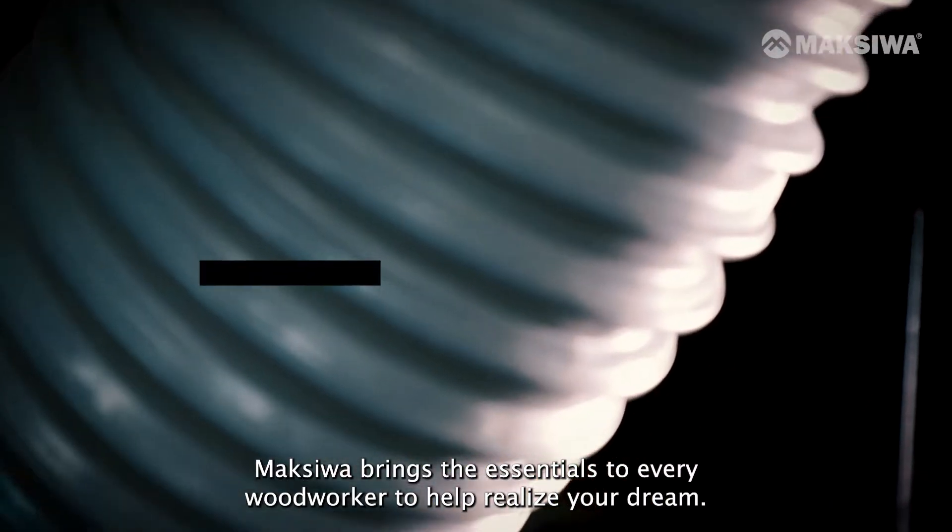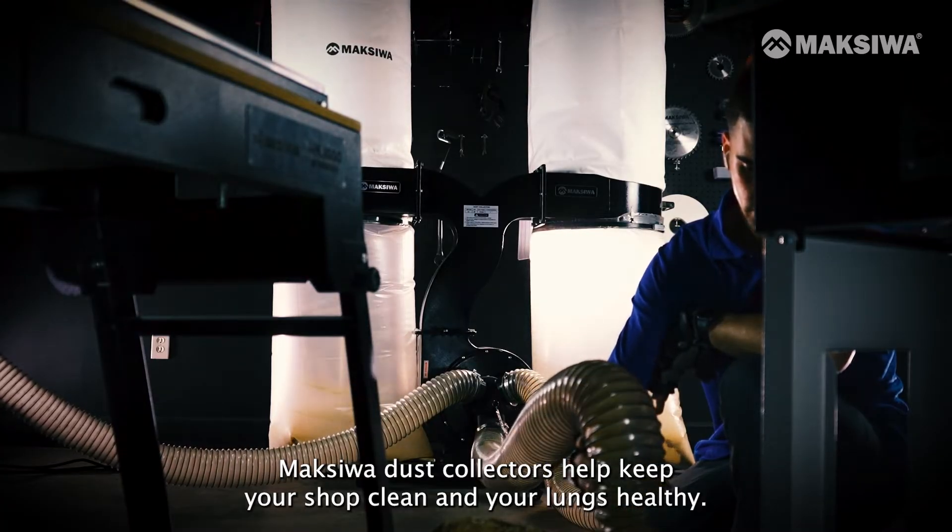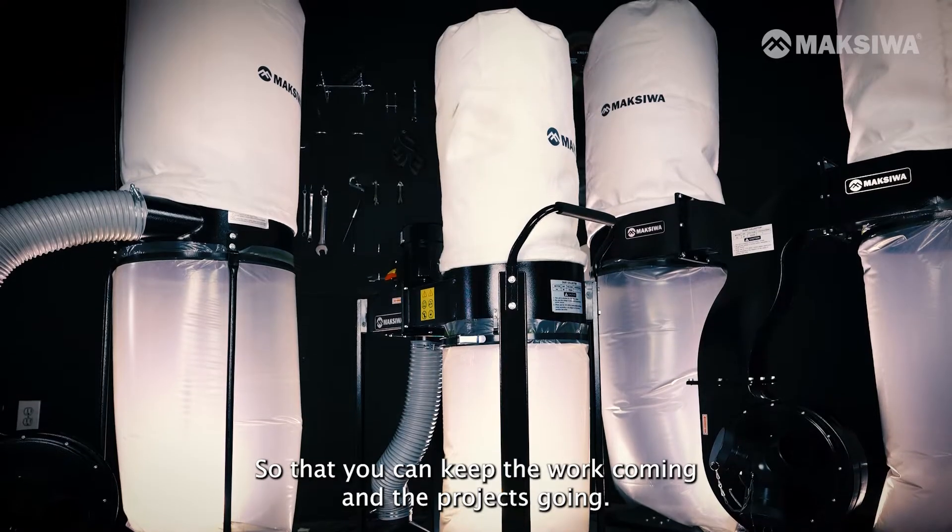Maxiwa brings the essentials to every woodworker to help realize your dream. Maxiwa's dust collectors help keep your shop clean and your lungs healthy, so that you can keep the work coming and the projects going.